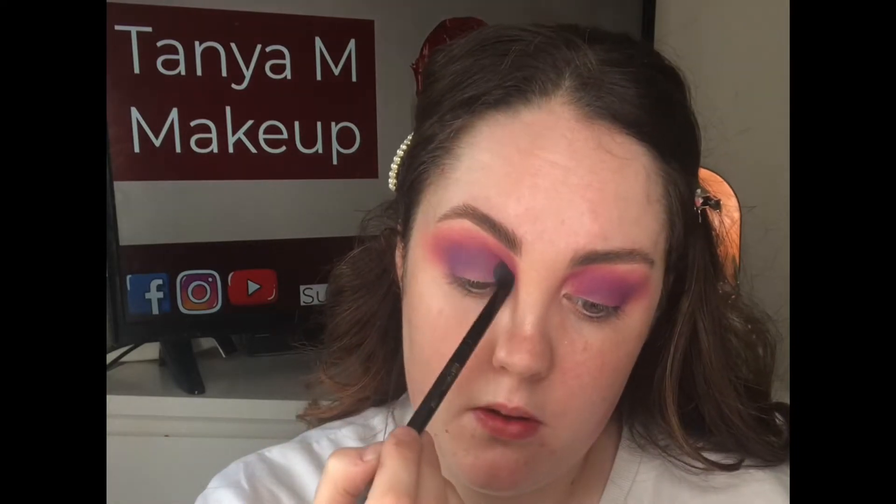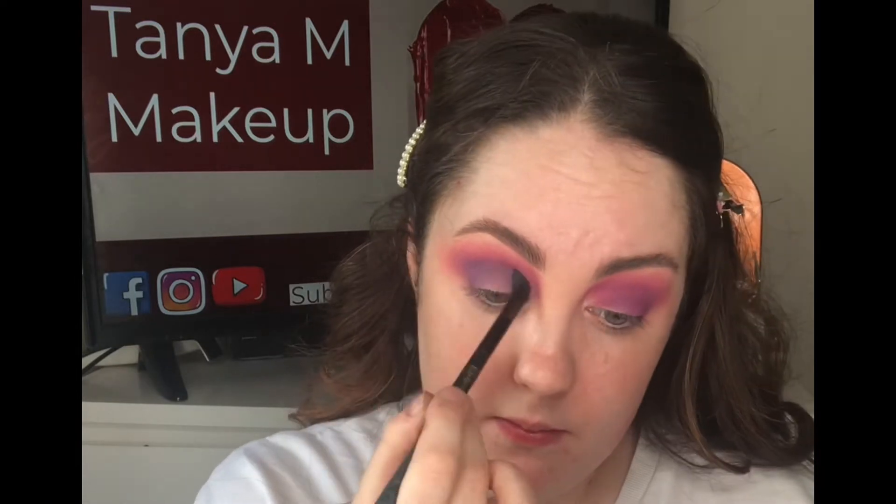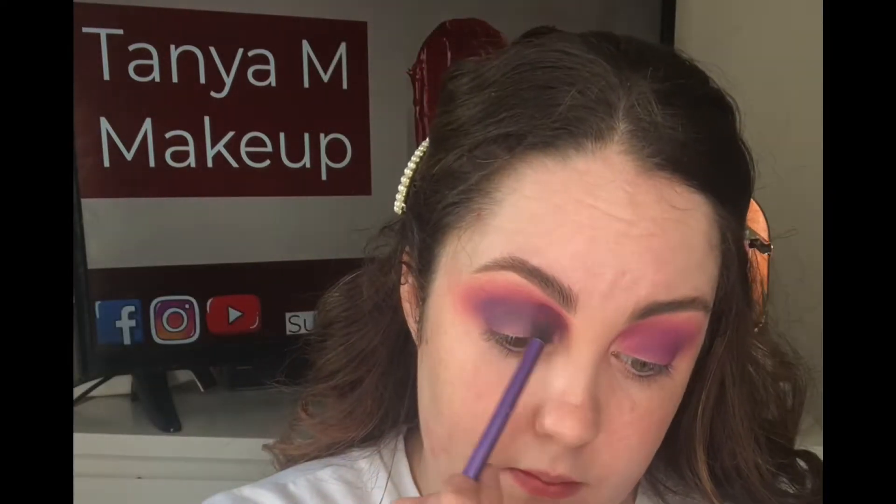I'm applying shade 12 on a So Sue x Kelly crease brush, into the very crease of the eye, just to add depth — building up color and going back in with our previous brushes to blend out the edges. This makes everything seamless and makes the eye look multi-dimensional where you can see all the colors.